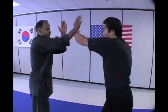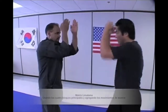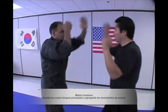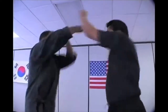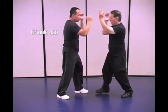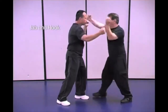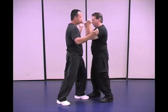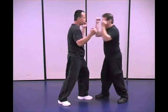4 major blocks. Here we are using the double jab and jab and hook. Jab and hook level 2, we are using the uppercut. Jab and hook level 3, we are using the kick and punch combination.